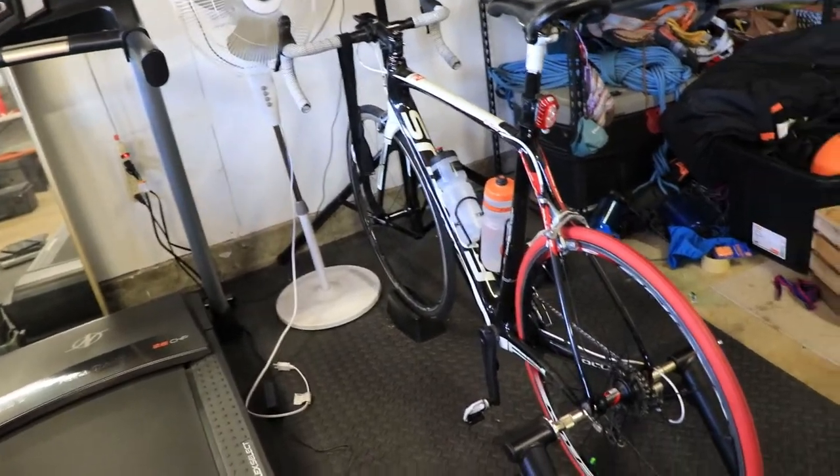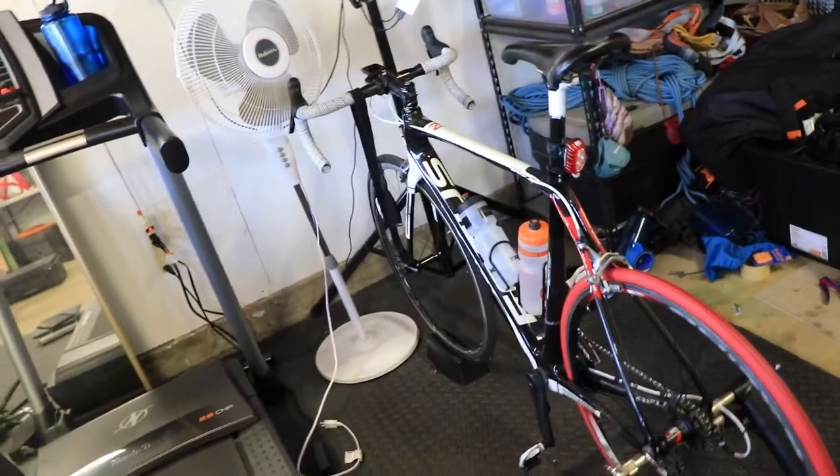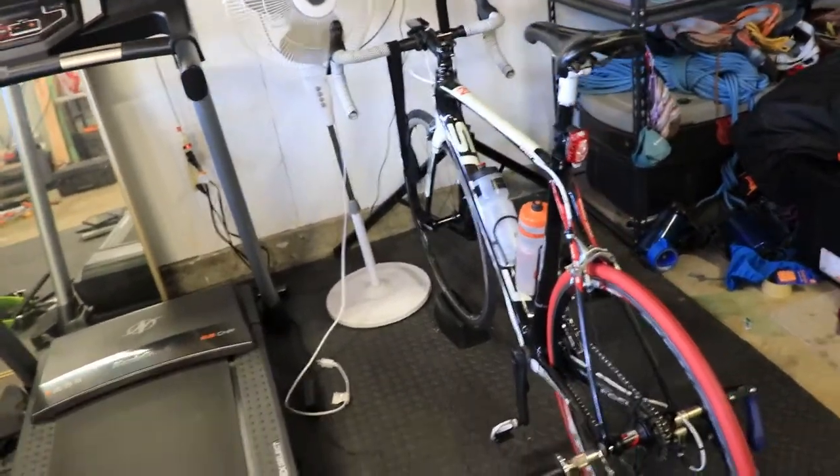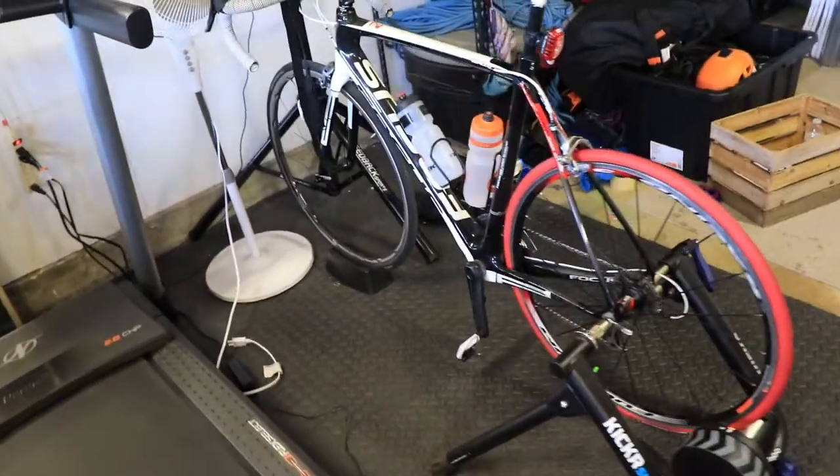Hello everyone and thanks for tuning in. In this video I'm just going to quickly go over three things that I wish I knew before investing in my indoor cycling setup and getting started in riding on Zwift.